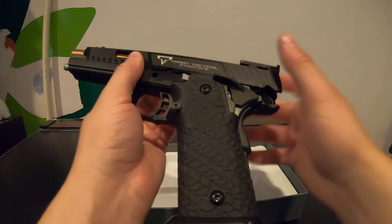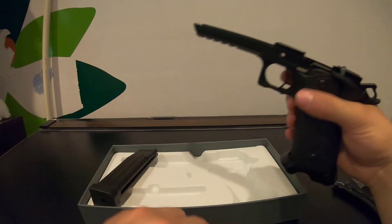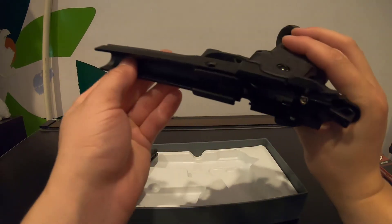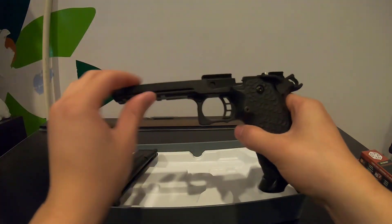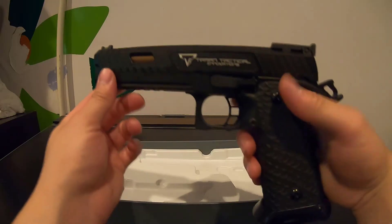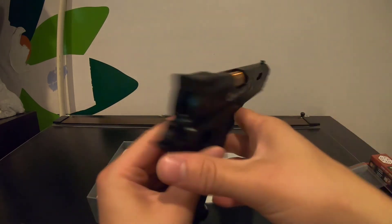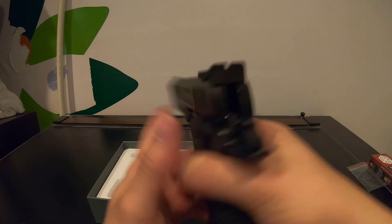In this clip I take down the 2011 and try to put it back together. I end up having a lot of trouble reassembling it — there's a little pin protruding from the lower frame right where you insert the takedown pin, which is supposed to keep the pin in place better. I didn't know that, so I struggled with it for almost 30 minutes. That wraps up the unboxing for the Combat Master John Wick 3 2011 training pistol.